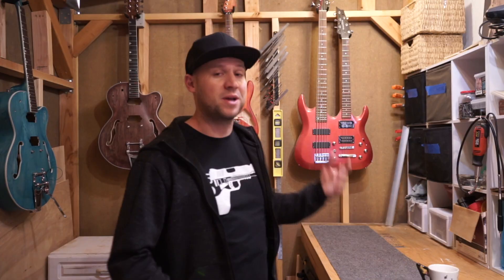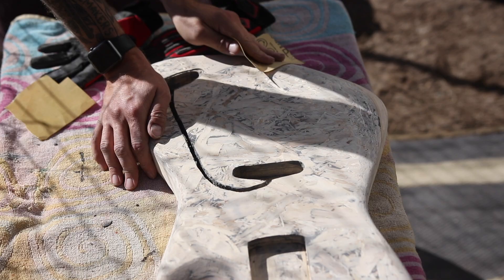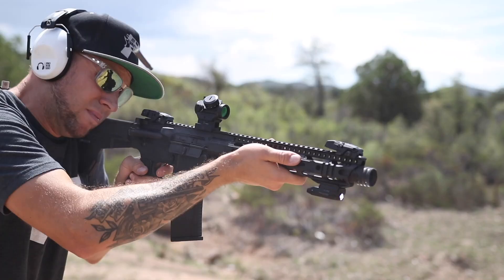A couple of years ago I made a video very similar to this inside the comfort of my home workshop, which I no longer have. My circumstances have changed — I no longer have a nice big comfortable workshop. So if you want to see how you can build your dream guitar without letting your circumstances define what you're capable of, stick around. I'm Dan. This is Guns and Guitars. Let's get started.